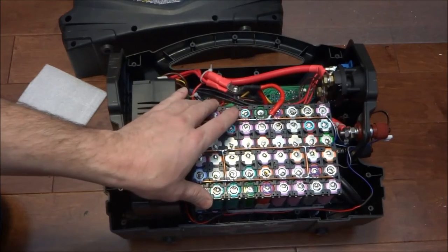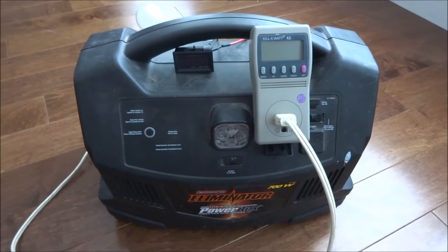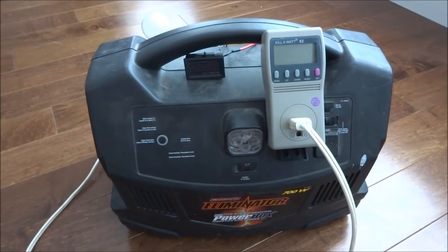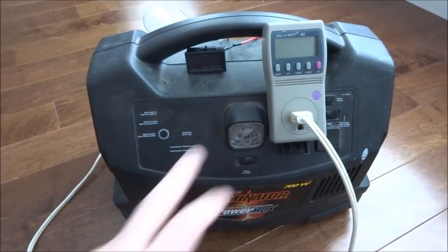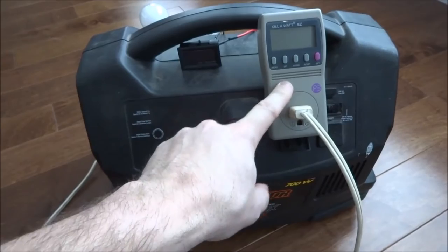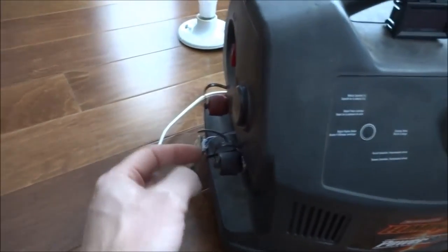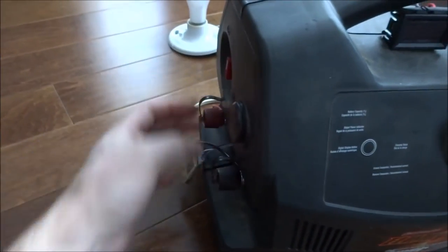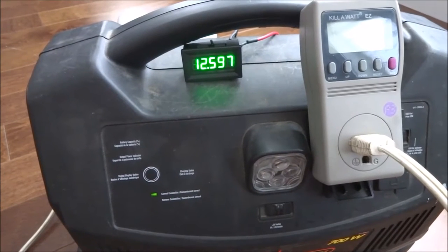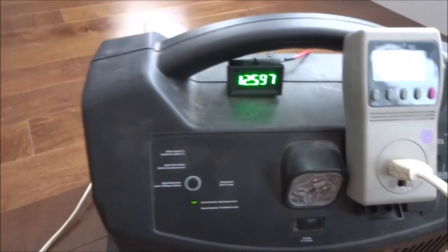I've explained everything about the build — let's put it back together and test it. I've finished charging it, and during the test a time-lapse camera will film this kilowatt meter to track how many watt-hours we can take out of it running through the inverter at 120 volts. I have a voltmeter connected to the ports, and turning it on shows 12.597 volts — just shy of 12.6 volts. It was at 12.6 but I've been playing around with it so the voltage dropped a bit.